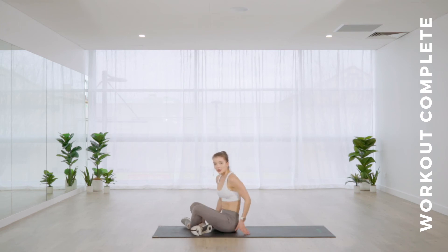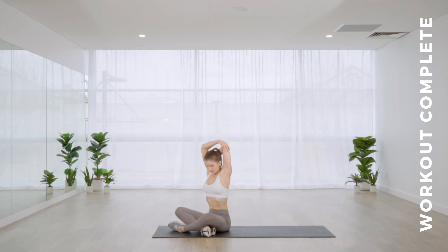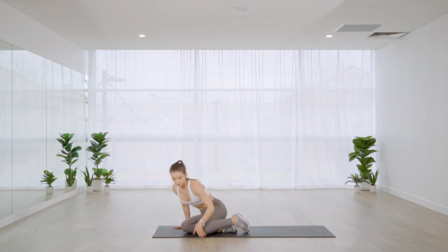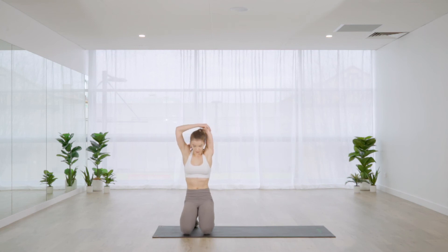That is it — moving into stretches now. While seated on the mat, come straight into a tricep stretch, either seated, standing, or kneeling — wherever is comfortable. Workouts like this show you don't need hours and hours in the gym. This one took around 18 minutes, so hopefully you feel like you've been working for a good hour or so.